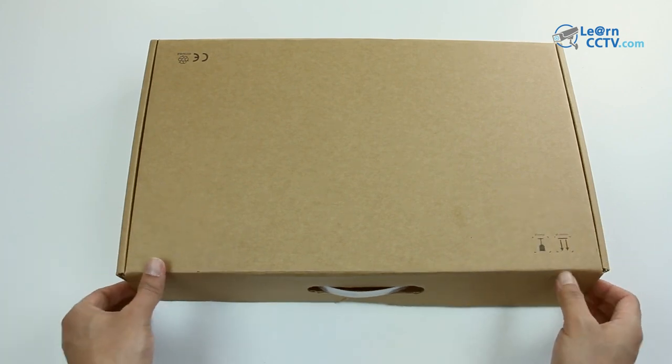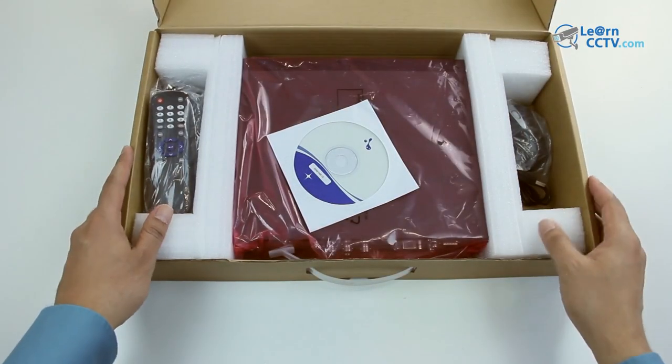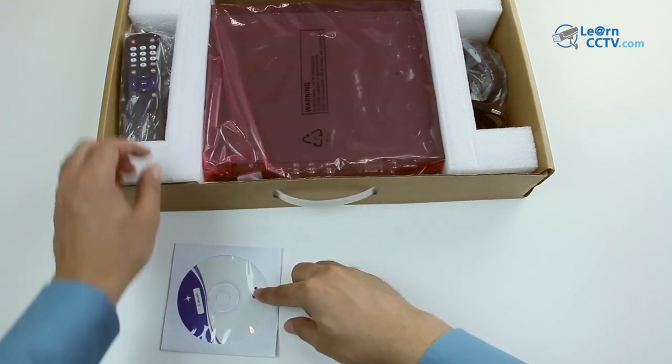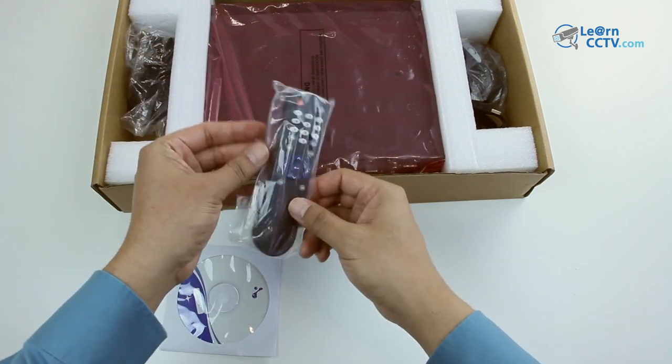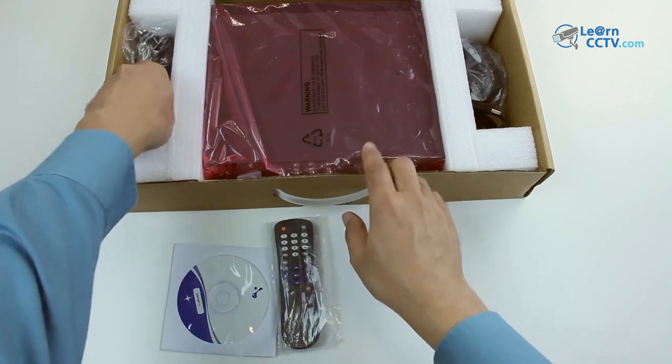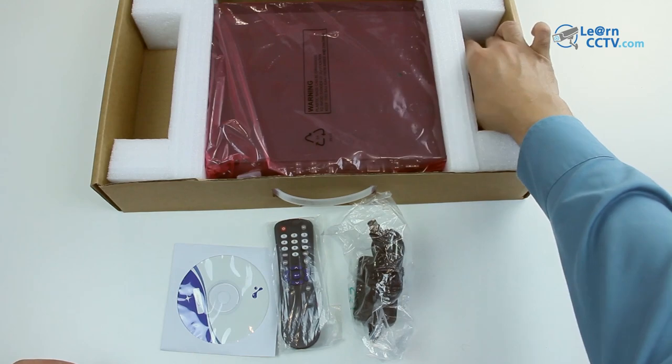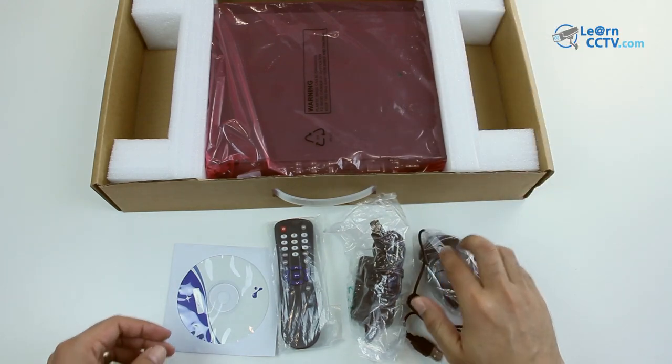Here I have the DVR box. Let me just open it up. Inside I can see that it brings a CD, also a remote control, and of course a power supply to power the device up, and a mouse so I can control the menu.